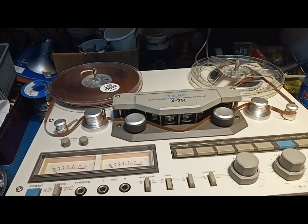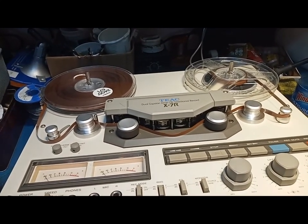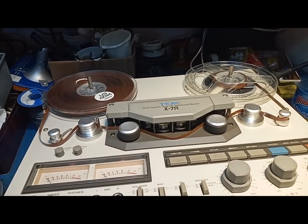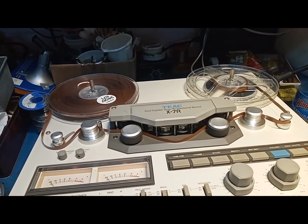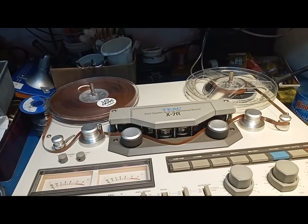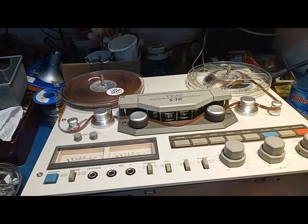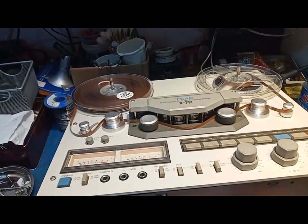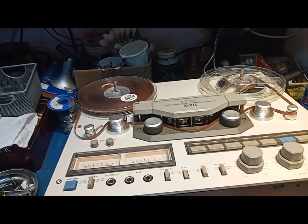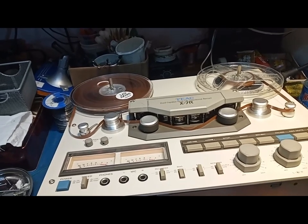This one is an exceptional find. It's a Teek, a dual-capstan drive, bi-directional record and play, model X-7R. Probably Teek made maybe hundreds of thousands, maybe a million of these recorders. It was the most popular in the mid-80s.